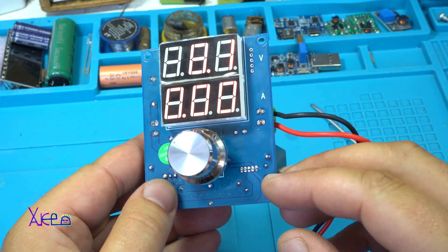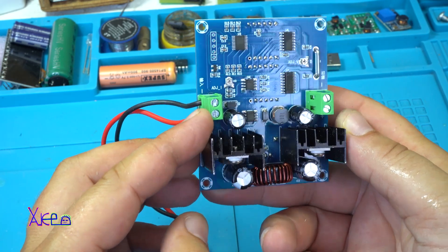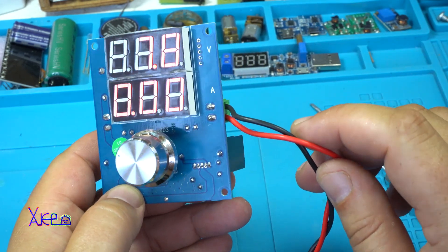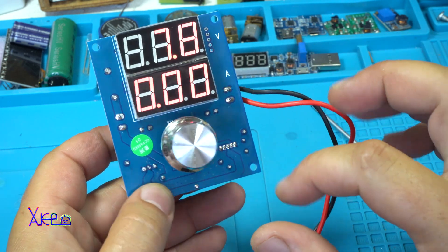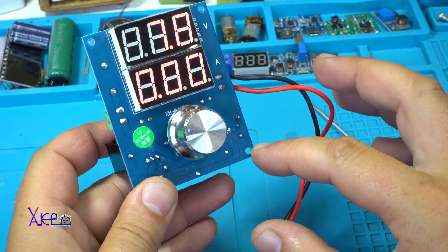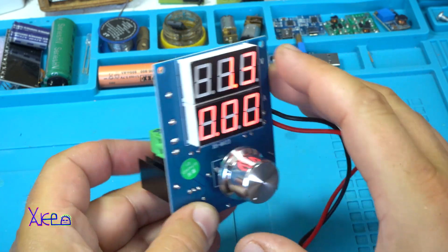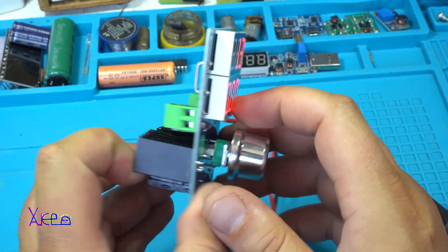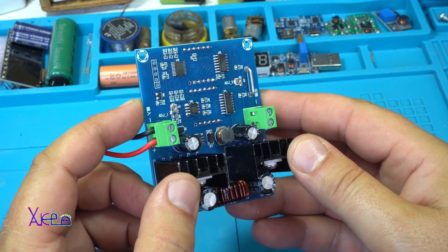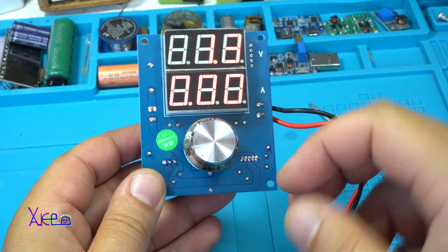Very portable and compact power supply module. It's worth 10 dollars, believe me. You just need a nice box where you can place the module and a 19-volt power adapter — you can use one from an old laptop, they give around 60 watts. I can't believe it's only 10 dollars. If I wanted to build this myself, I'd probably spend a couple of days. This is so cool. Thank you for watching, please subscribe — see ya!